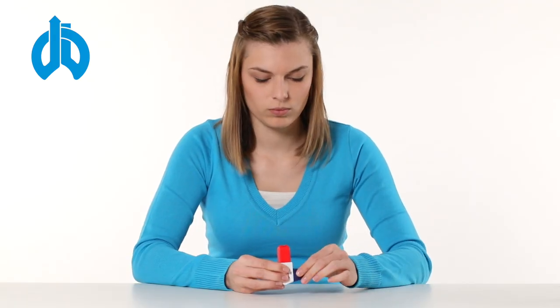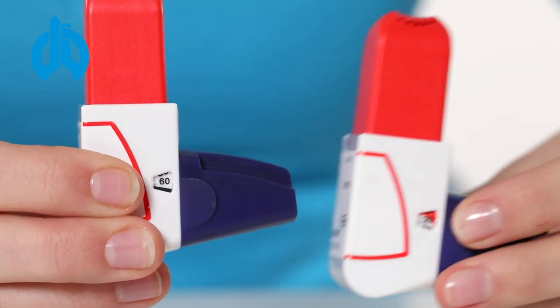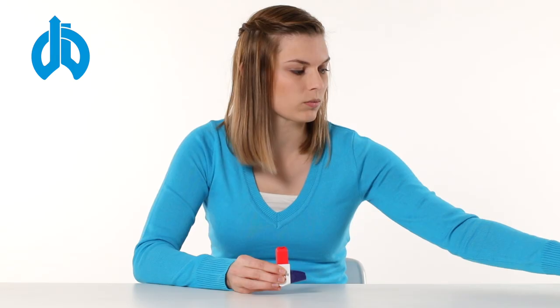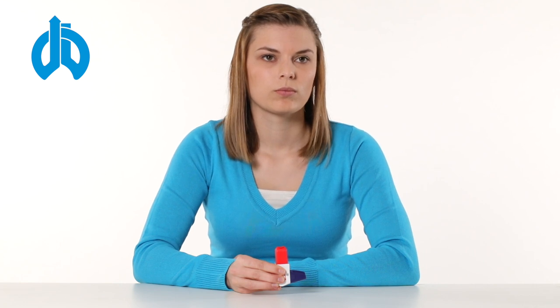The device has a counter to indicate the doses remaining in the inhaler. When the counter's background turns red, you need to get a new prescription. If you accidentally press the device more than once, or if you exhale into the inhaler, tap the mouthpiece on a table surface or on your hand to remove the powder, then start from the beginning.